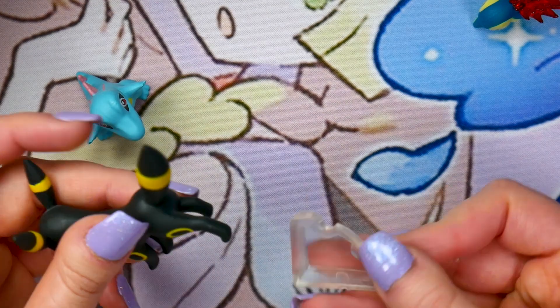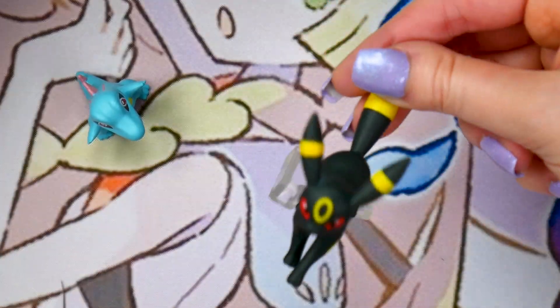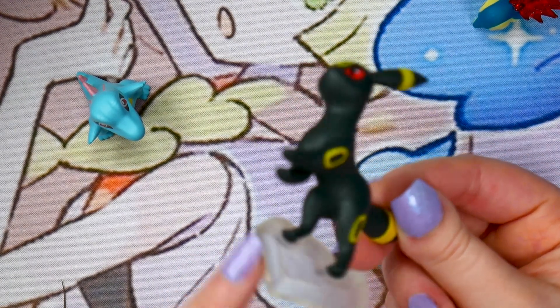And this base, which kind of looks like a puzzle piece almost — you just slide it in and it supports Umbreon's back legs. I really like the bases so far for all these Scale World figures. They're so non-intrusive, versus the Lunala Tomy figure I reviewed in the last video — it's like night and day.